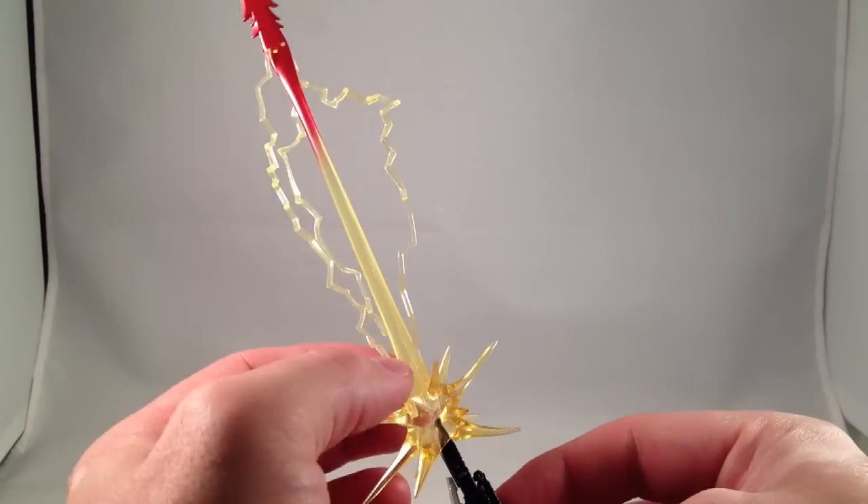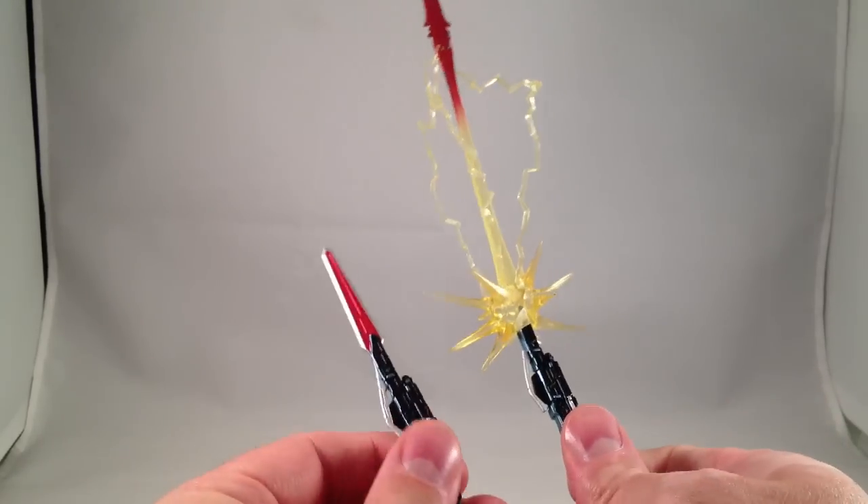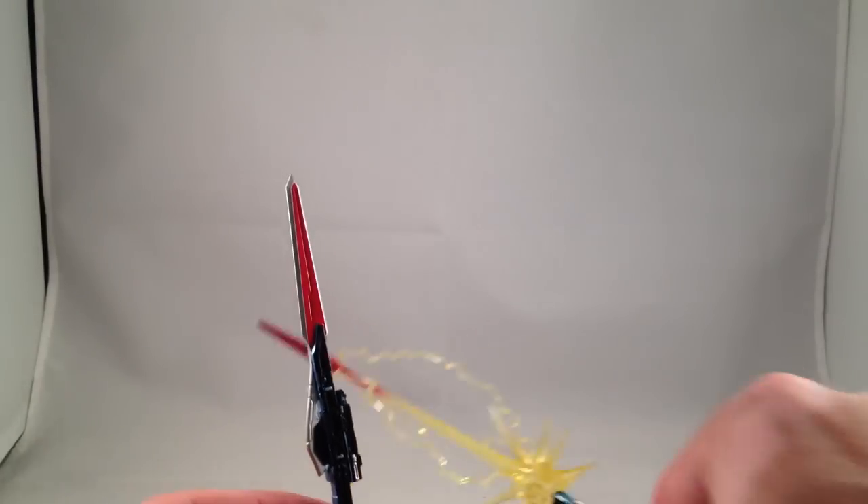I think it's awesome. I'll probably display it this way mostly. But it does come with a regular sword if you want to have more regular poses.